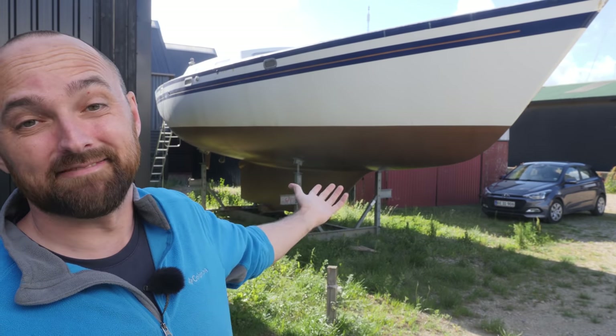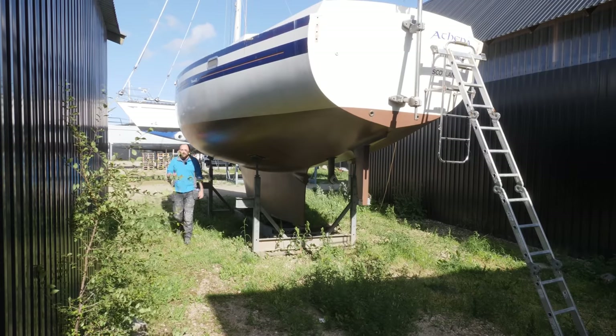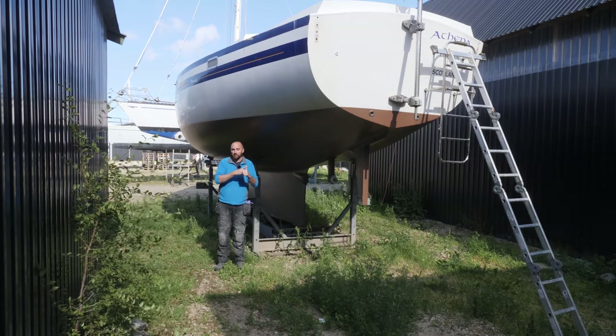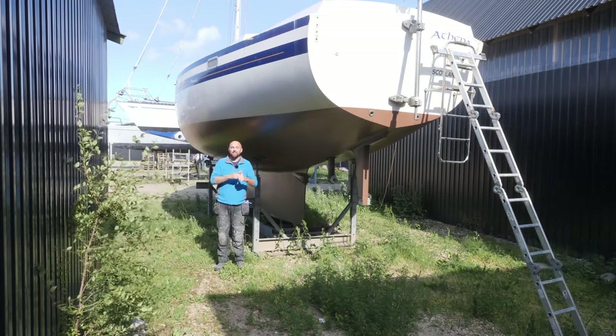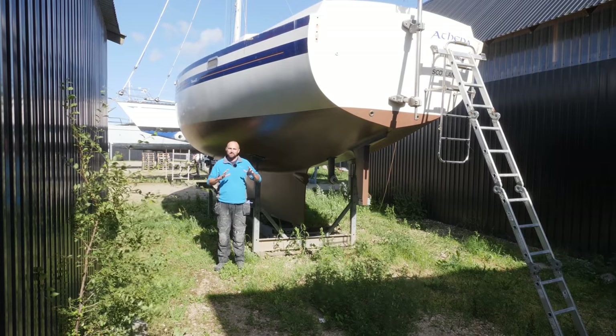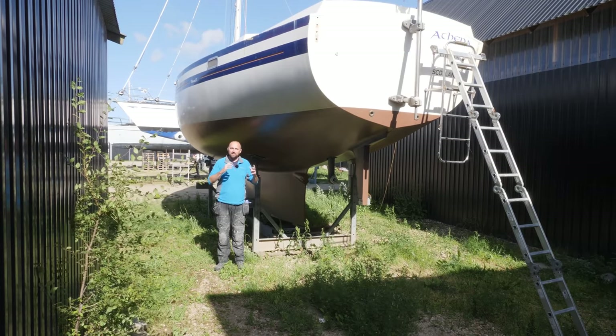Hi guys! Welcome back to yet another fun DIY sailboat refit video here aboard good old Athena. If everything goes according to plan, in this video you should see me mount the last of the new bulkheads as well as tear out the last of the old bulkheads, which is going to give you a sense of the space in the new layout.